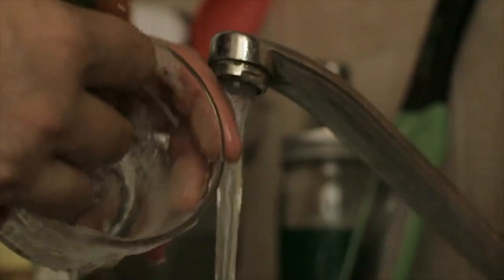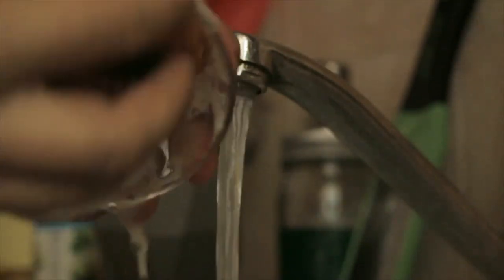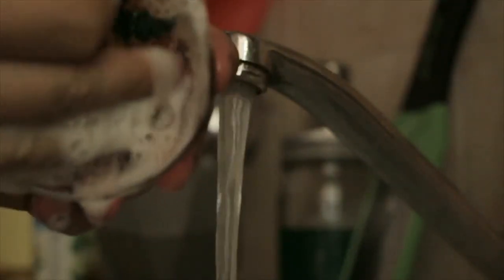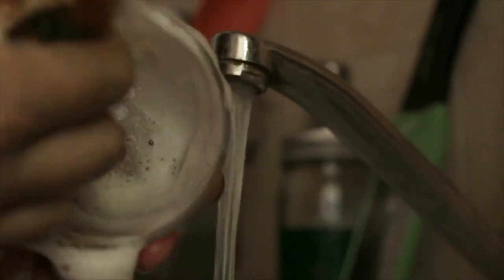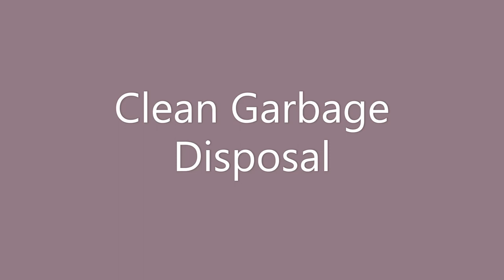Next is clean the dishwasher. People assume it cleans itself, but you should give it a scrub here and there to get rid of any soap gunk that builds up on certain parts. It's something most people don't think of cleaning at all.